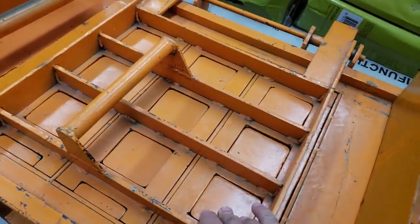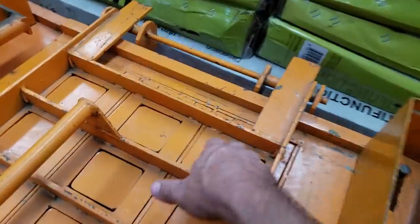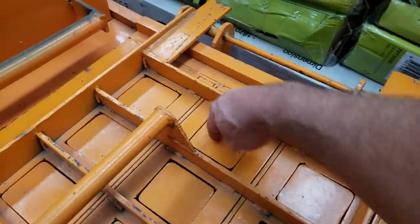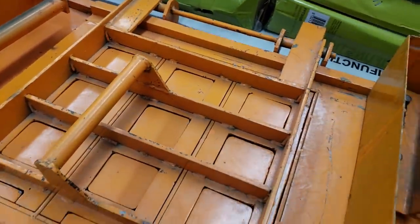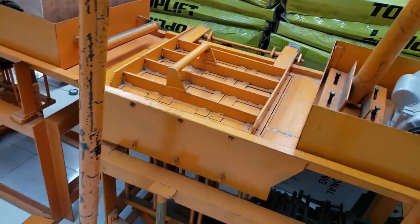There's a hollow block form here. It looks like these are going to be the holes in the hollow block. There are some more hollow block tools here as well.